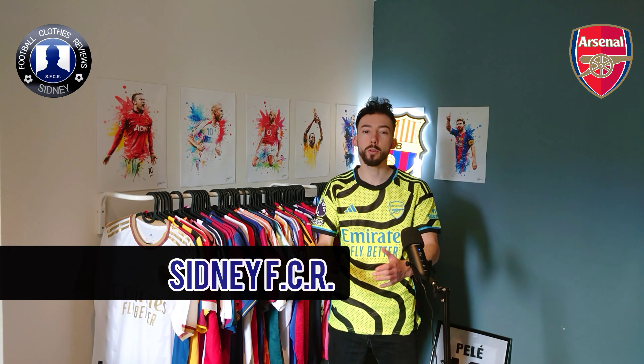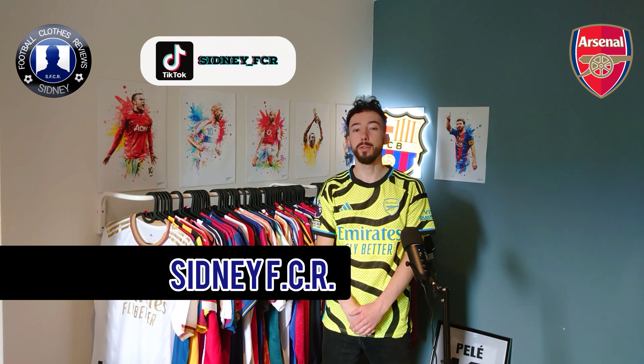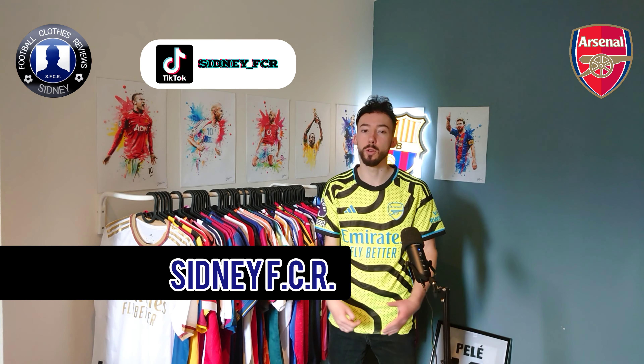Yo everyone, this is Sidney FCR and welcome to another review video. In this video today we're gonna have a closer look at this new Arsenal away jersey for this season, 2023-2024.